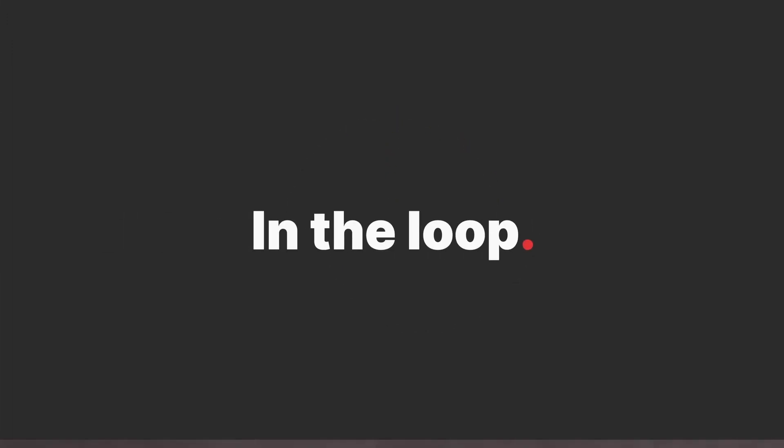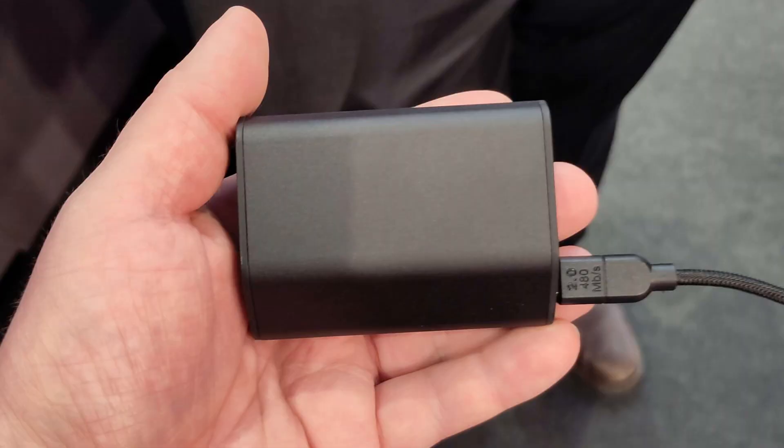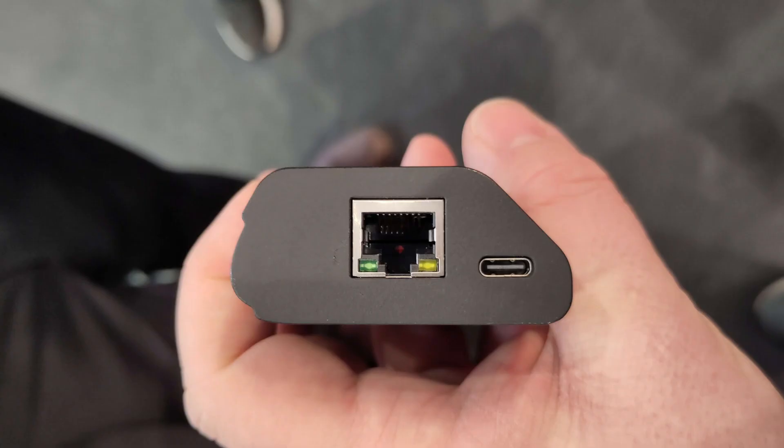Let's get you in the loop on the newly teased PoE Dock from Elgato that should work with your existing stream decks to get them connected to your network. Lots of the details are still unclear about this product, even the name, so we're just going to call it the PoE Dock since that aligns with some of their existing accessories.